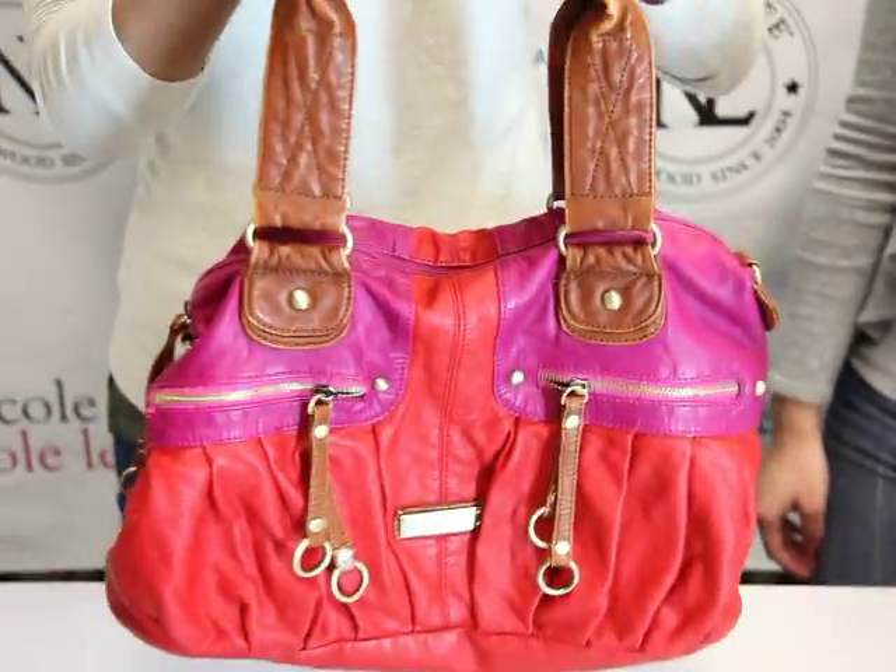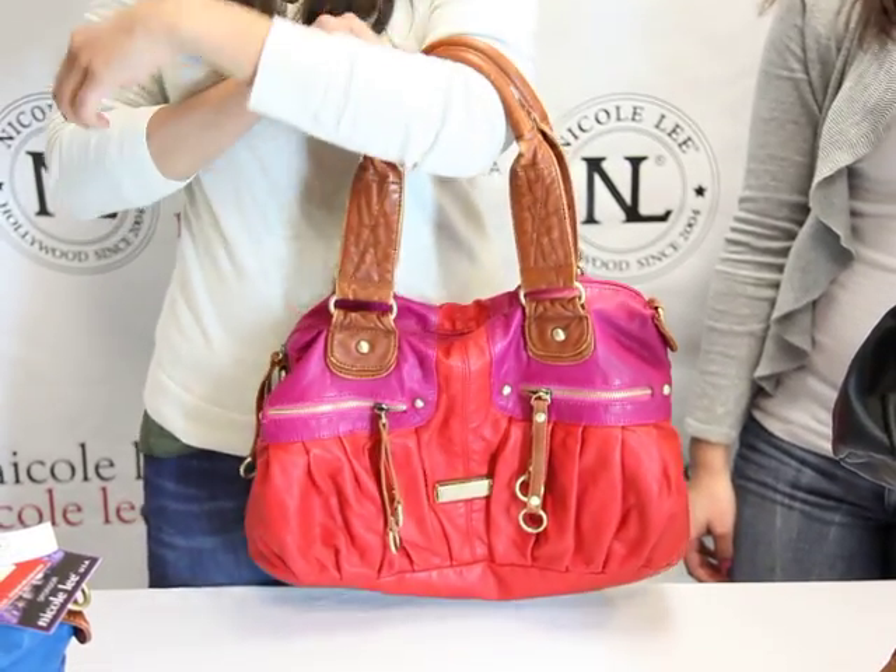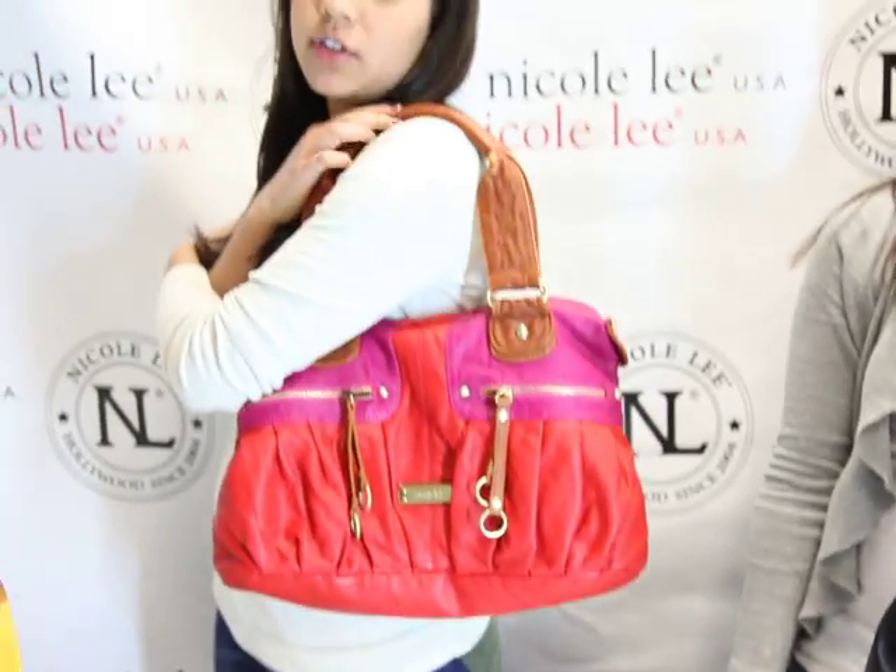There's a fairly hefty double-top handle here, comfortable to go on the arm. You can even bring it up to your shoulder — it works both ways.